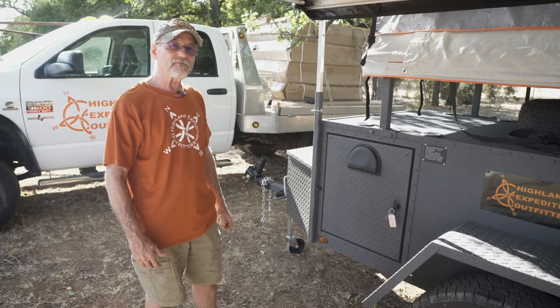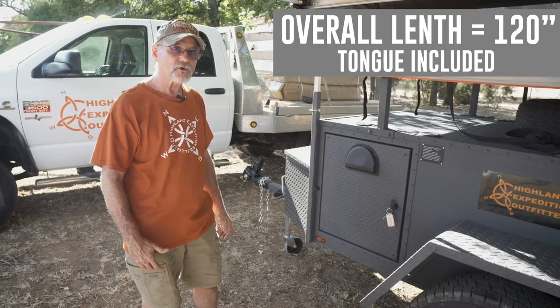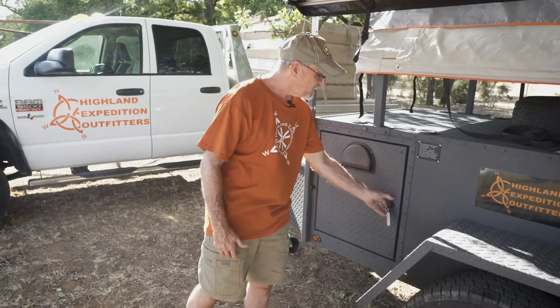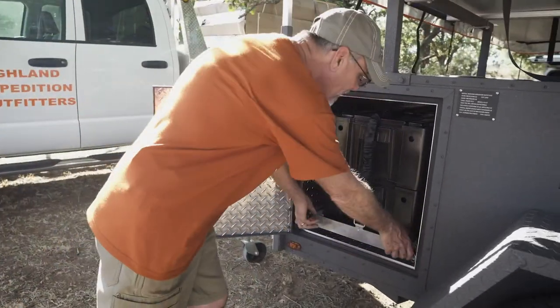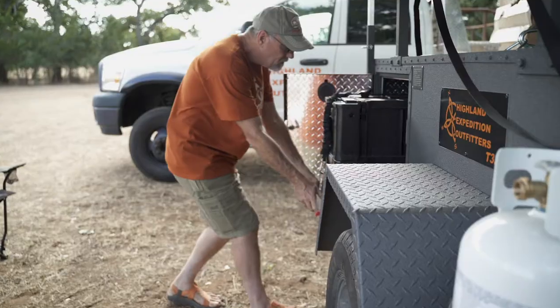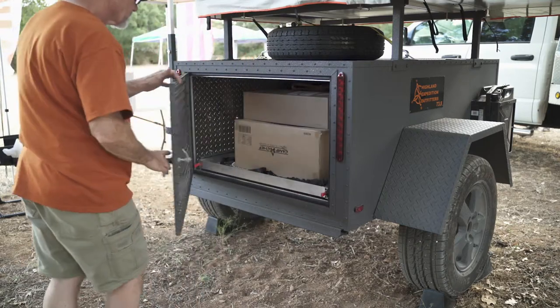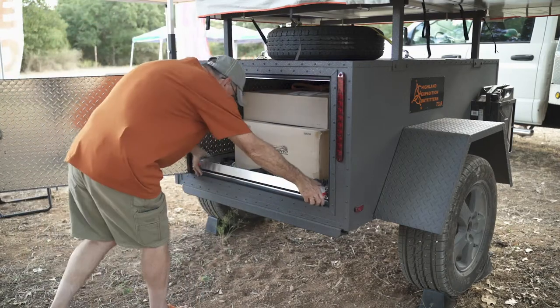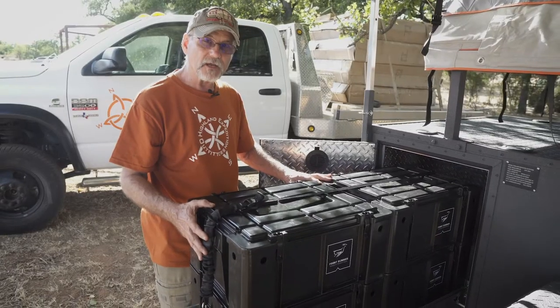The HEO T3.5 is one foot longer than the HEO T3, which allows us to put in a side cargo door which has a lock-in lockout full-length slide accommodating four wolf packs. The rear slide will accommodate eight wolf packs, for a total of twelve wolf packs to maximize your storing capabilities.